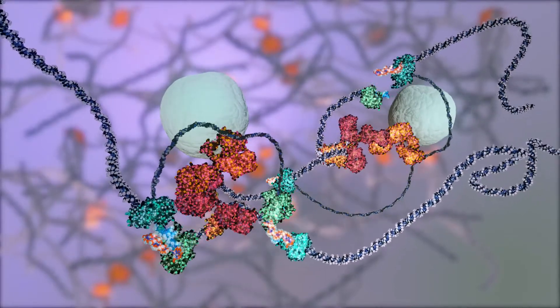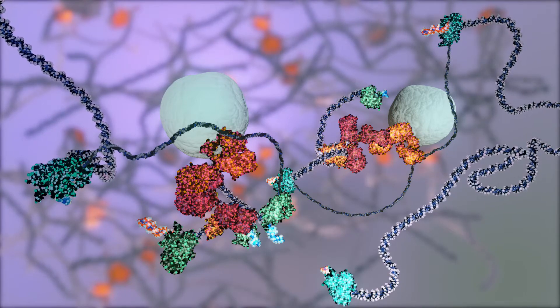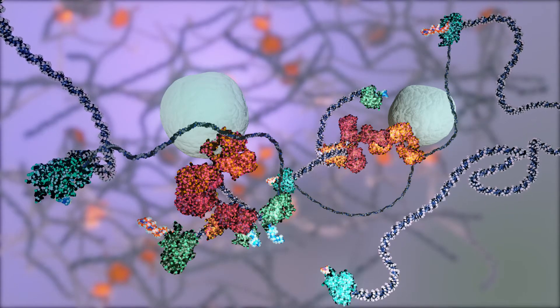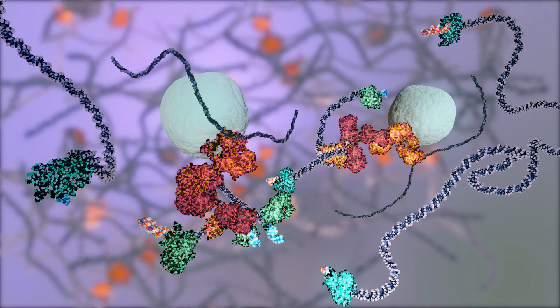Once activated, they insert specific sequence indices and NGS adapter sequences into the chromatin surrounding the target, resulting in targeted genomic regions flanked by NGS sequencing adapters.